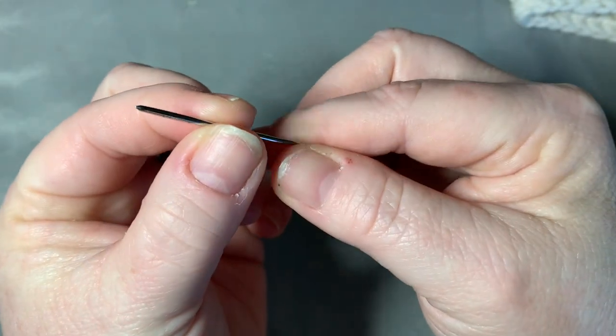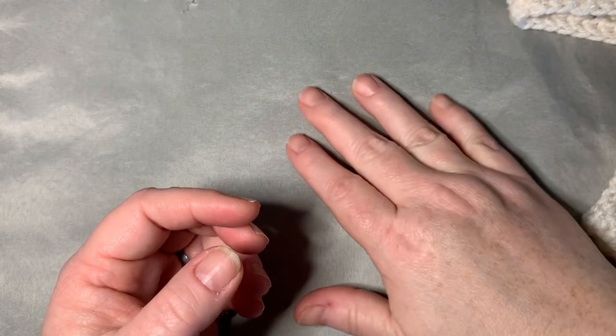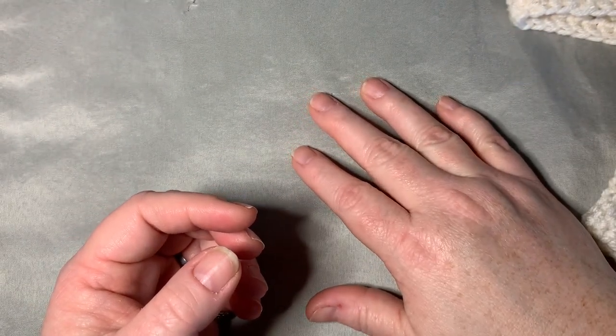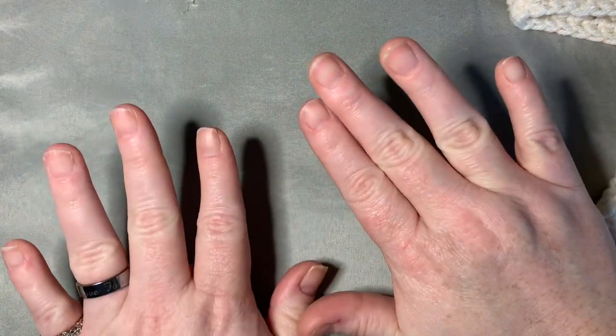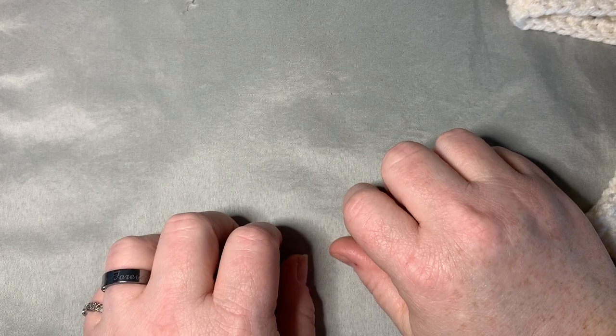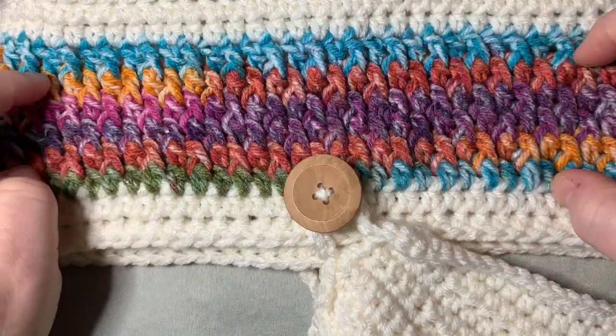I'm sorry about the state of my nails, but we've all had COVID in my house. We are recovering now, thank God, but we've been through a mess and I haven't been able to go anywhere to do my nails. Please forgive me, but anyway let's get into the tutorial.